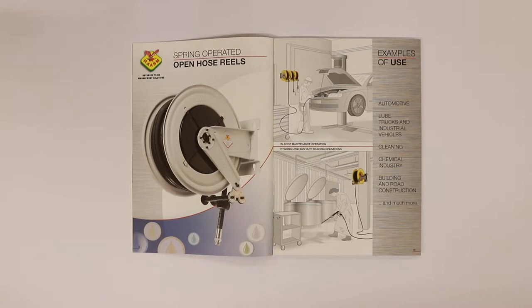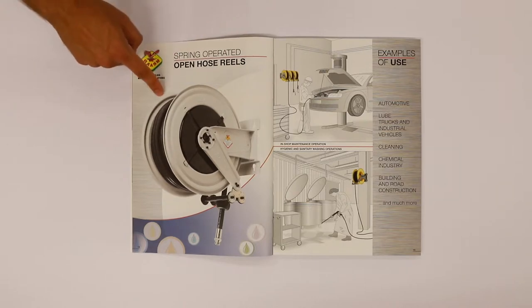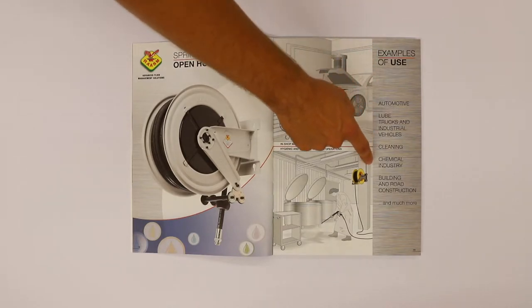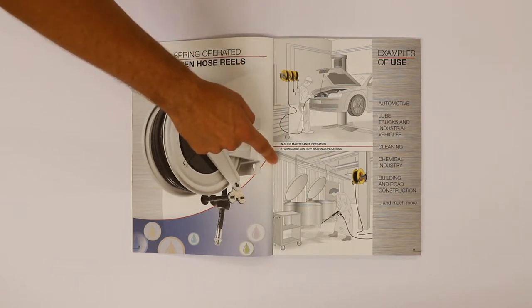Here is the presentation of this family, in particular the open Hose Reel. To your left you can see the photo of the product, while at your right are some examples of use, such as workshop or sanitary washing operations.